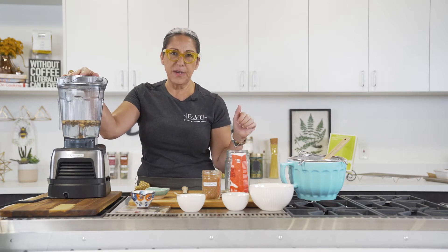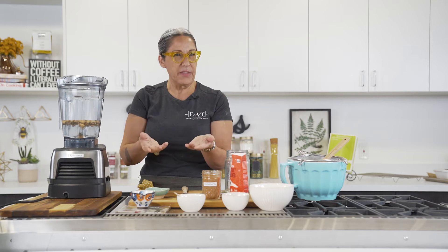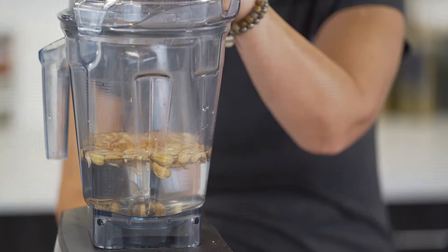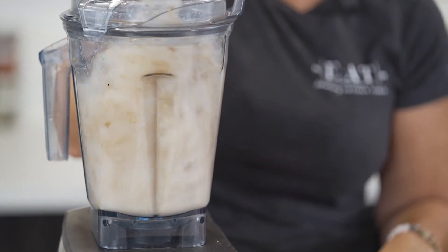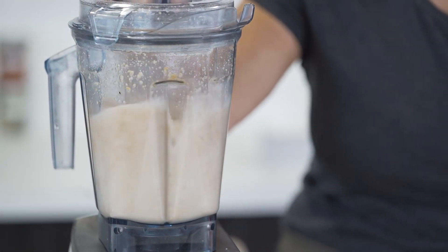You want to blend at a really high speed. You'll see it come together in the blender, and then we're going to strain it. There are also nut bags you can buy online, or I think Organic Roots has them as well, and you can strain the milk that way. You want to gradually get up to that high speed.